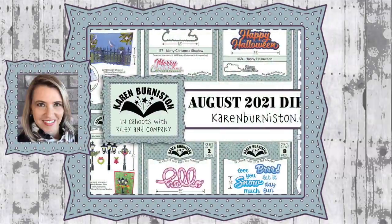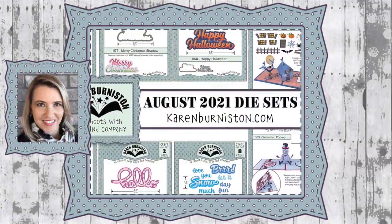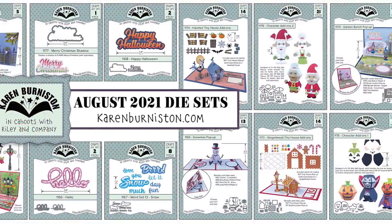Hello, it's Karen Burniston here with a preview video of the 14 new die sets in our August 2021 release.